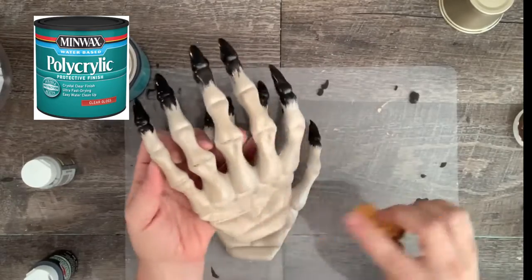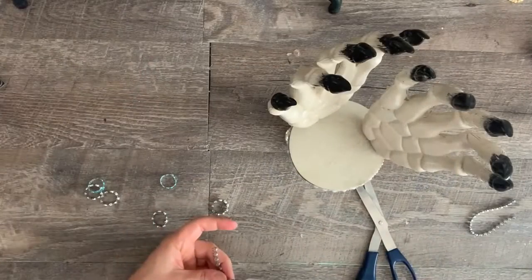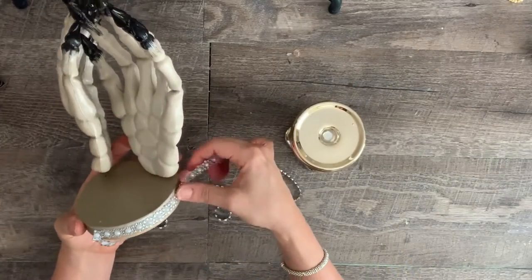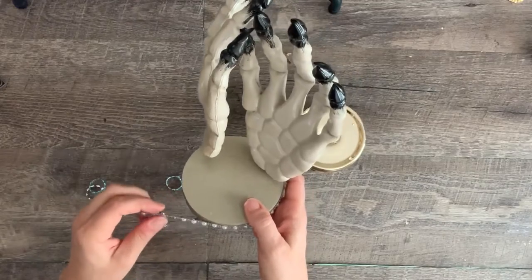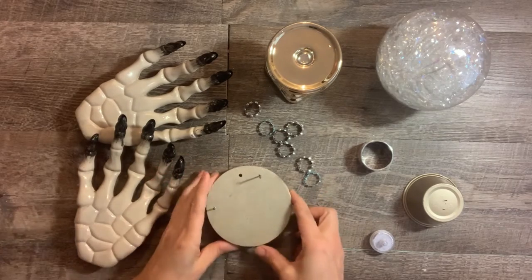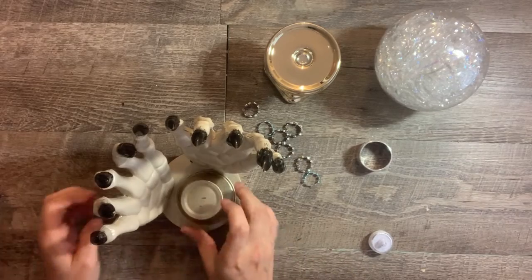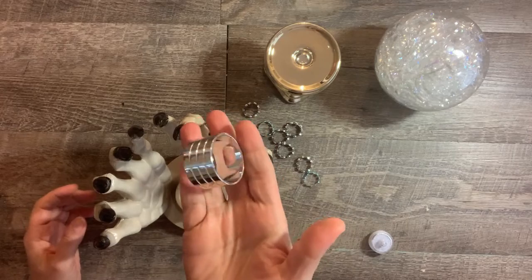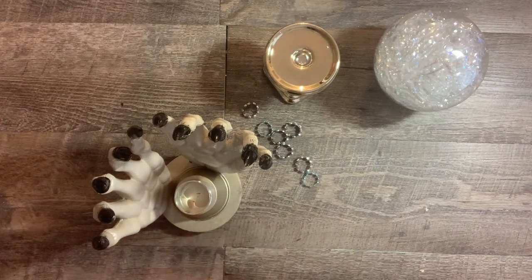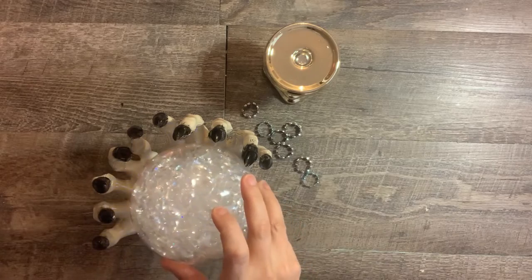I used Minwax water-based Polycrylic protective finish — it saved the day. I made some rings out of Dollar Tree diamond wrap, and I also added some Dollar Tree pearl and crystal stickers around the edge of the wood round. Now let's put it all together: hammer the nails into the wood round, slide the hands onto the nails and glue them in place. Glue the small container upside down to the center of the wood round, then the napkin ring on top. I used a light from the Dollar Tree floral crystal filler and placed it inside the napkin ring, then placed the extra-large clear ornament upside down on top of the light.